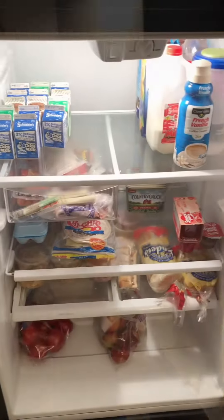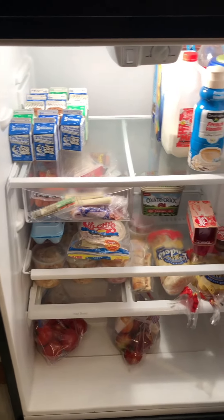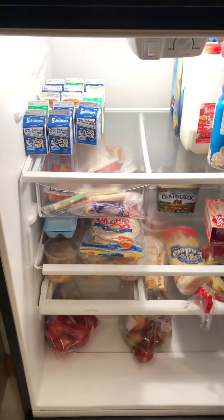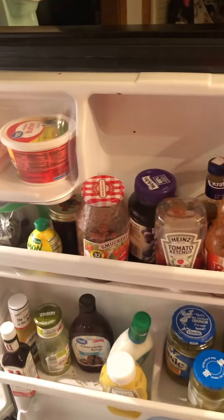We need to show you what the fridge looks like now. It's so empty — it's not even funny. Mom has to go grocery shopping, but that's all of like the big drinks, the little milks, and then all the food down there and all the condiments and then all those. Give away the food.